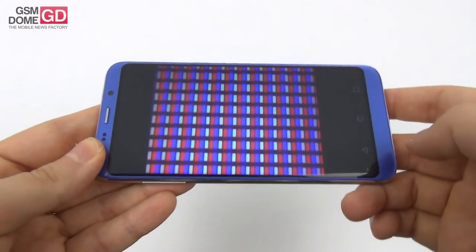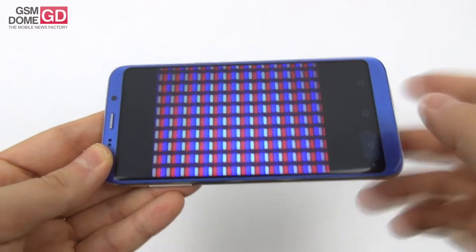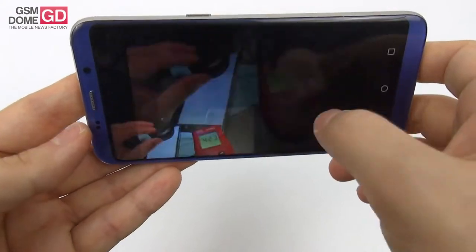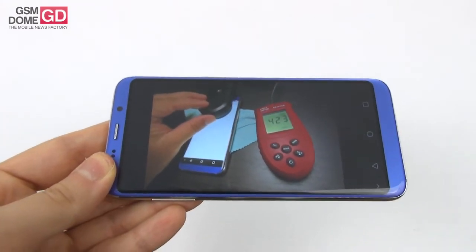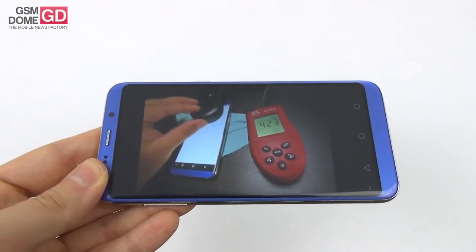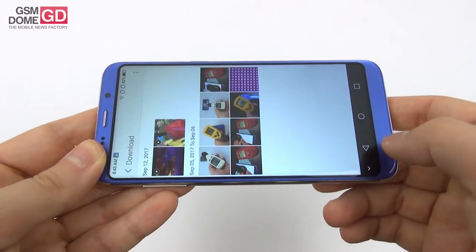We made a few measurements. First, the microscope — these are the pixels under the microscope and they're of the RGB stripes arrangement. We measured the brightness and achieved a level of 423 lux units, which is quite good for this price. It's superior to the Sony Xperia Z3, the OnePlus One, and the HTC U11, but inferior to the Huawei P9 and the Asus Zenfone 3.